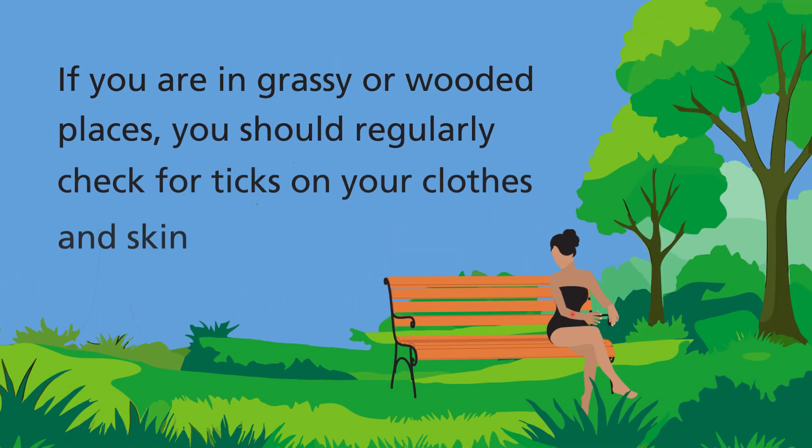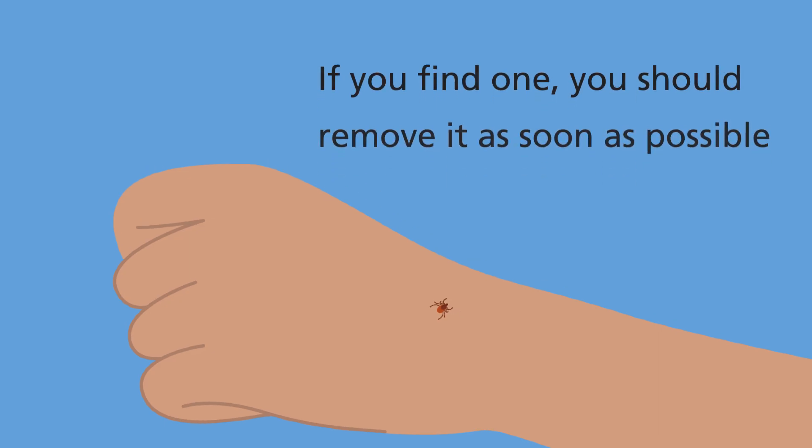If you are in grassy or wooded places, you should regularly check for ticks on your clothes and skin. If you find one, you should remove it as soon as possible.